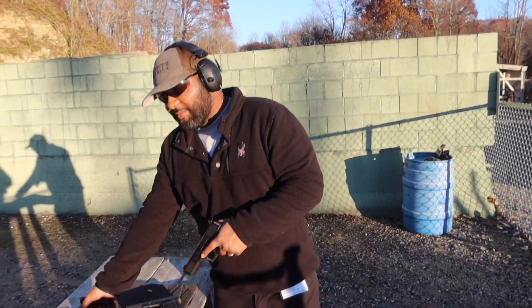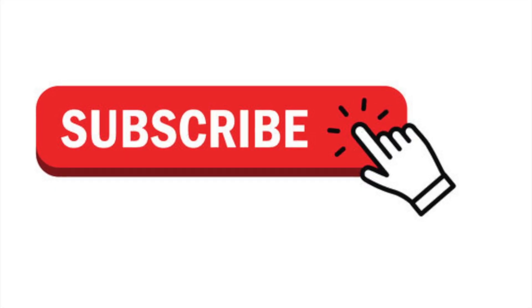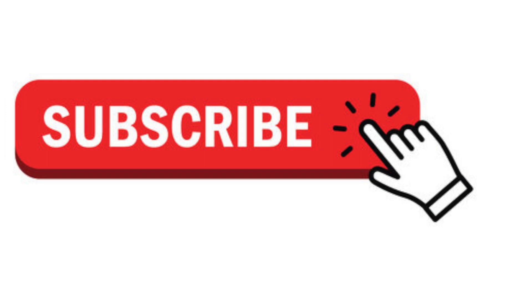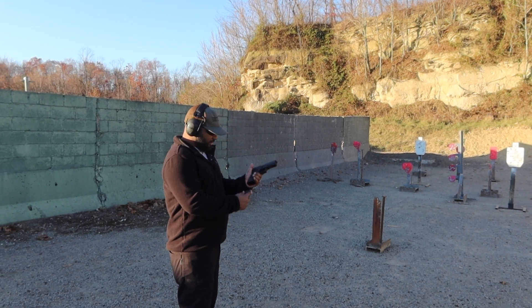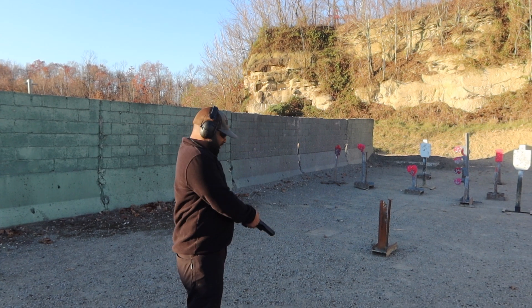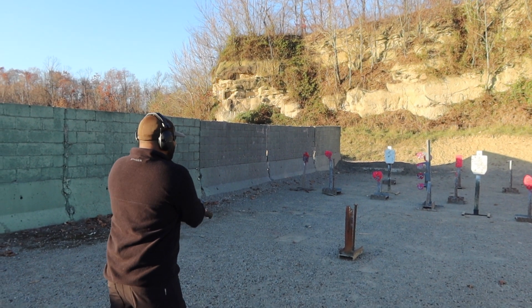I've talked enough about this gun — I'm ready to shoot it and you're ready to see it. Let's load it up. 13 rounds of 45. Here we go.